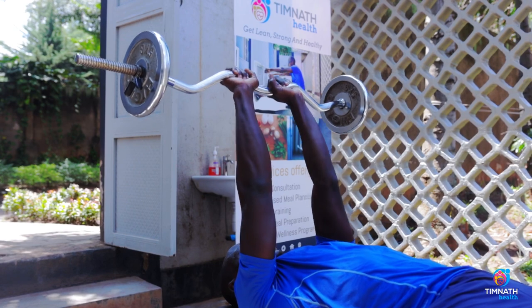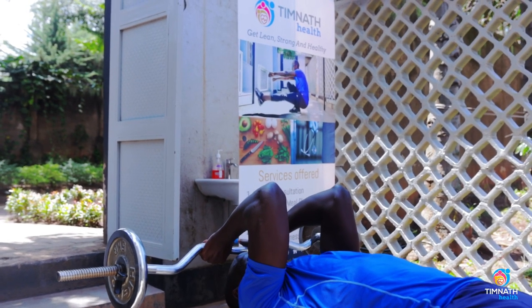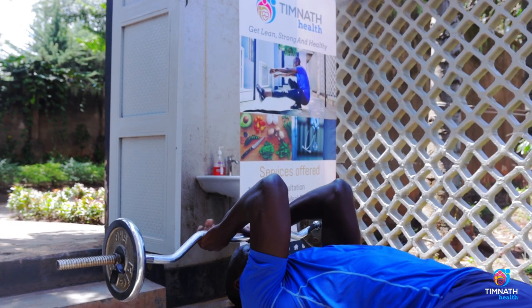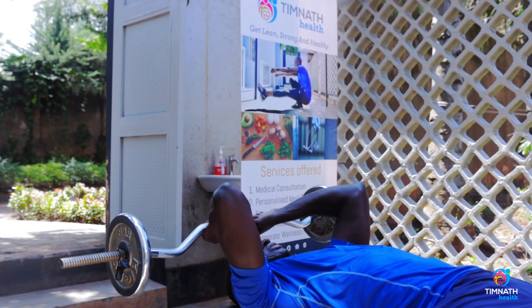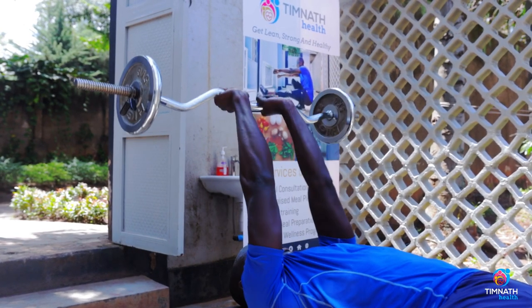...take it a little bit behind. Keep your elbows fixed and take that bar down to your skull — to your forehead — hence the name skull crushers. Keep those elbows in, don't flare them out. Keep a close grip and bring it back out.